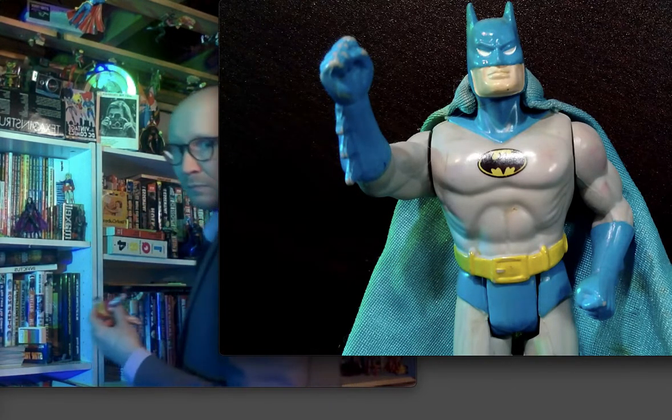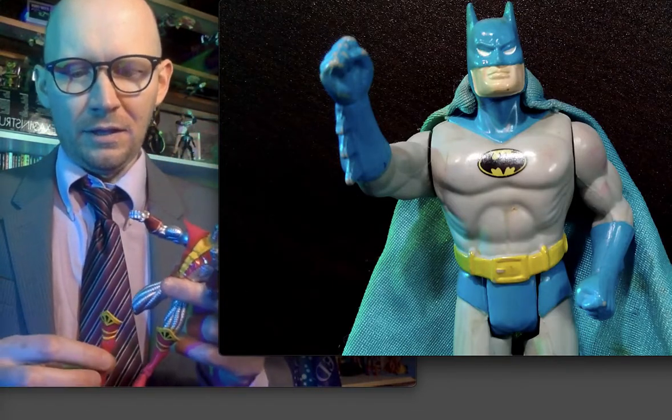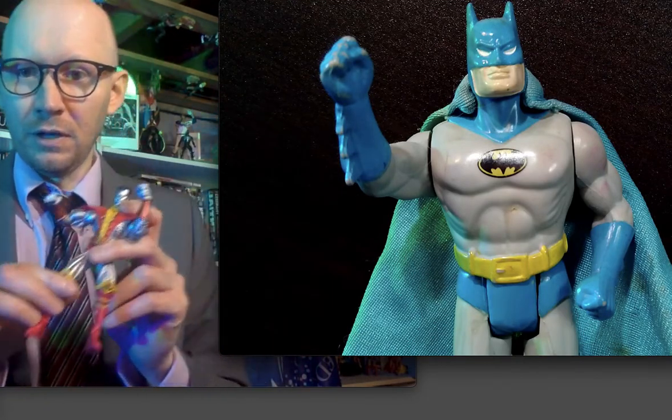Colossus lost his leg in a falling-off-the-shelf incident. So maybe some superglue will help with Colossus.